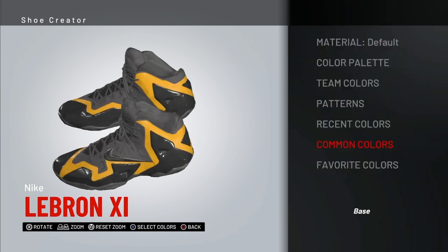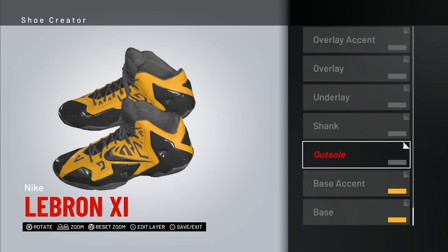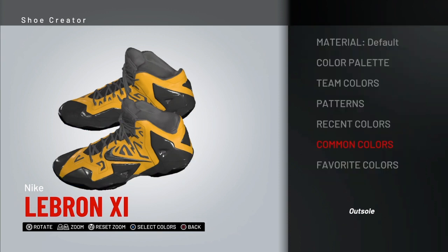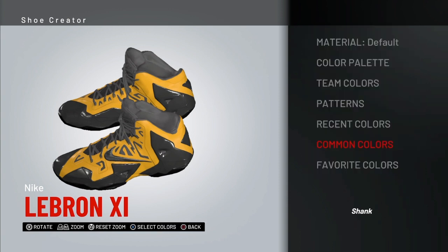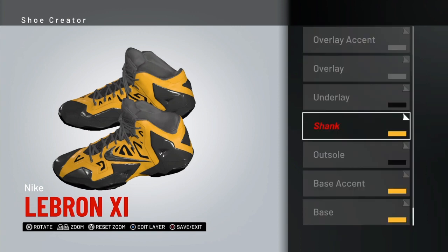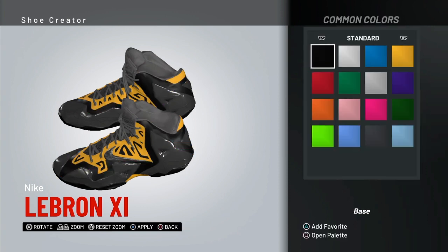For the base, I'm going to go yellow. For the base accent — oh, that is ugly, hold on, we're gonna change that color. This right here is gonna be black — it looks kind of gray right now. For the underlay, common colors, we're gonna do black. Actually, let's change the base colors to black.